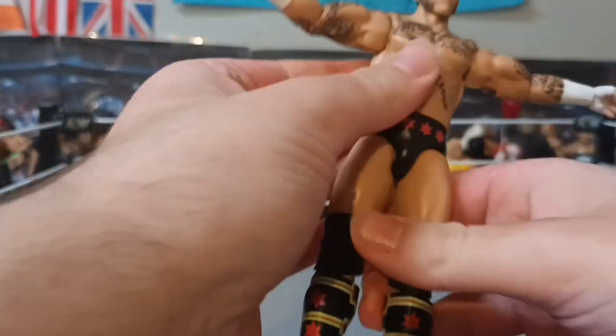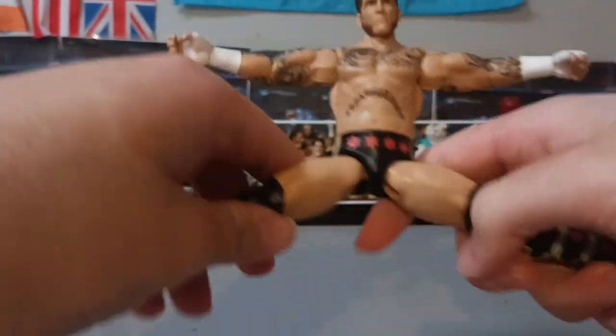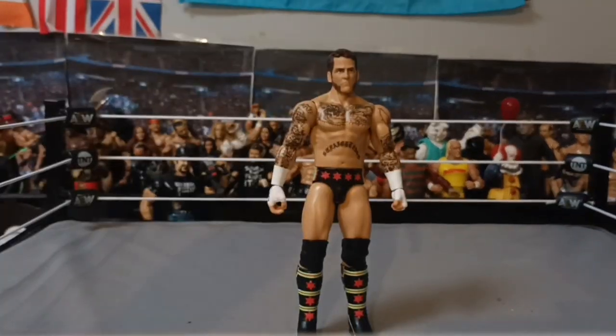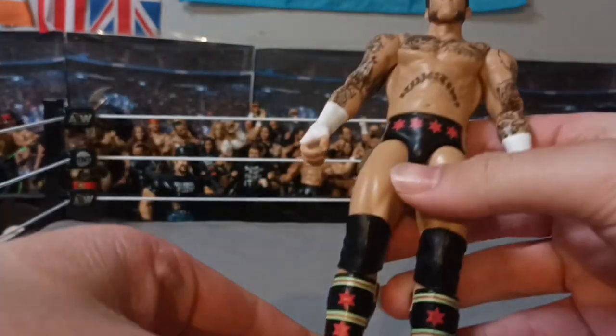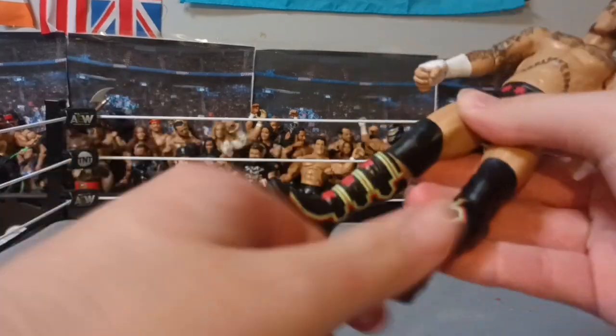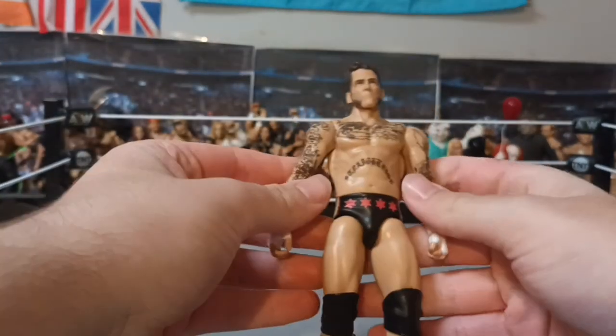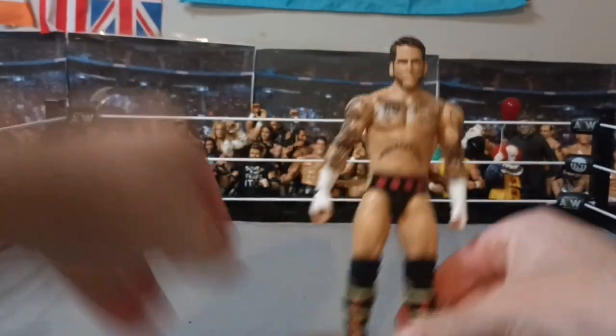Basic forearm articulation, waist all the way around. And obviously since it's a new basic, it has the splits. Feet all the way around, no toe movement, knees — just your standard articulation for the new basics. I'm very glad to have this.